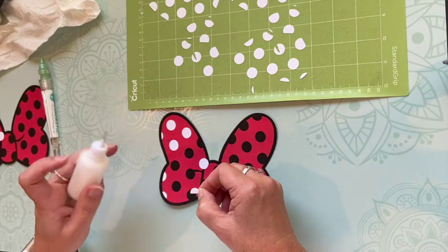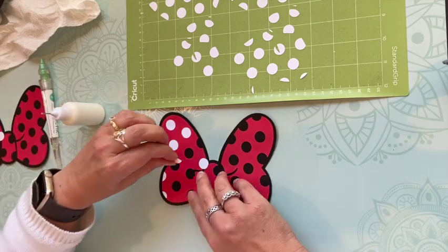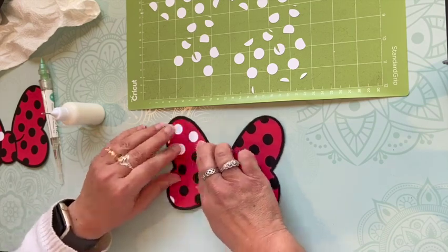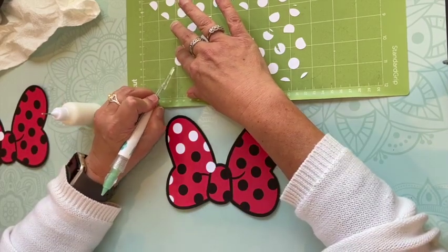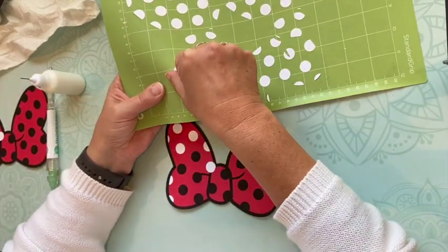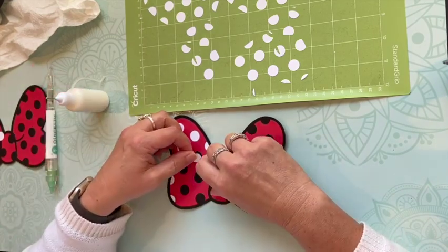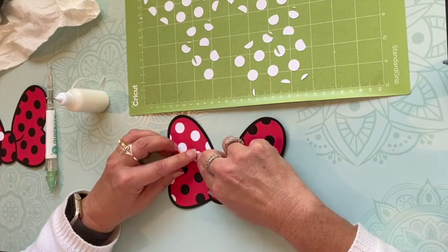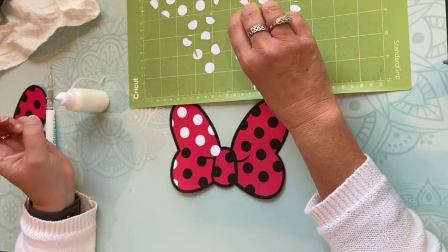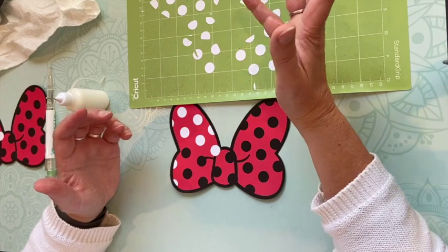I haven't played around with my Cricut a whole lot lately, so I'm excited to kind of get back in and play around with it. It's pretty easy to use if you haven't ever used one. She's so cute — she's turning four, my granddaughter — and she was excited to have a Minnie Mouse birthday party, which I think is adorable.